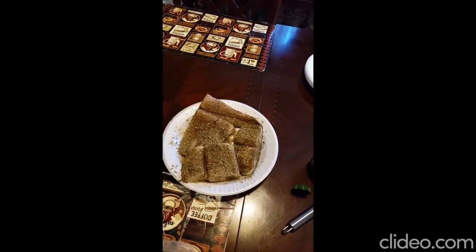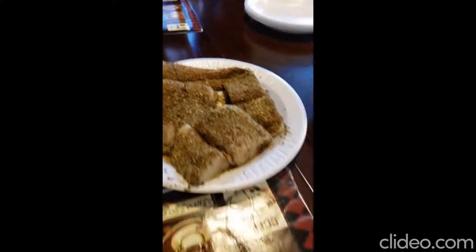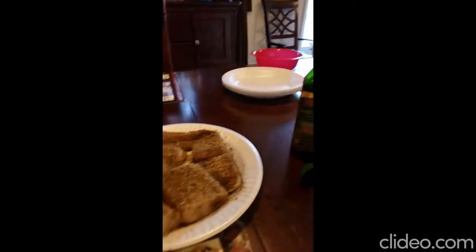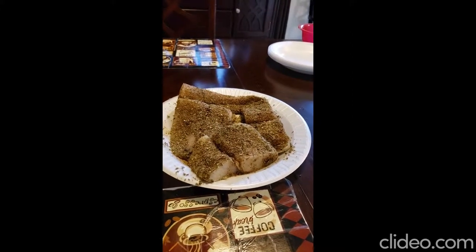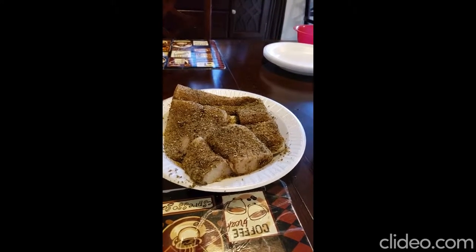The fish has been seasoned and what I like to do is coat just about everything I'm going to grill or bake with olive oil first. The reason being is that the olive oil actually makes the seasoning stick better, so I have this thing all seasoned up.